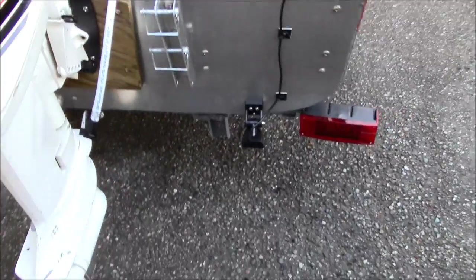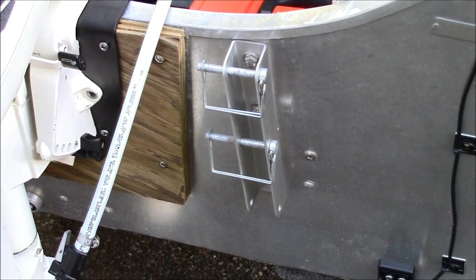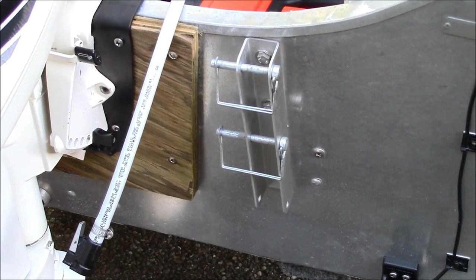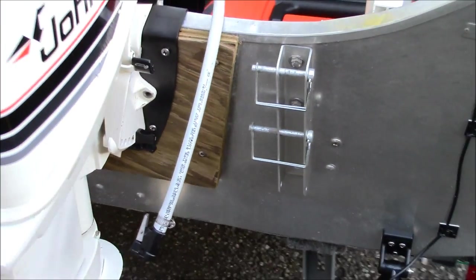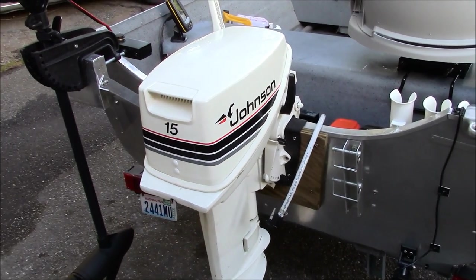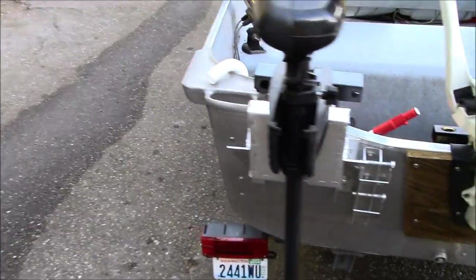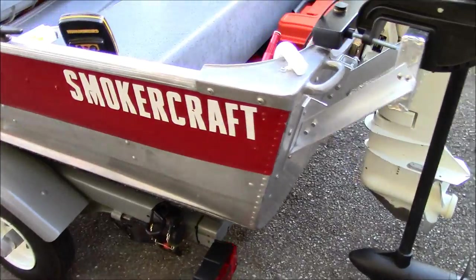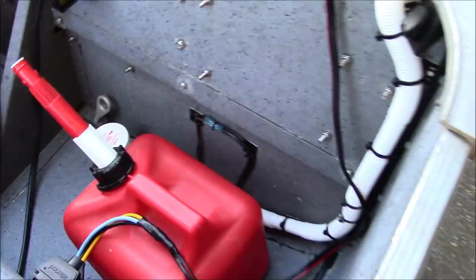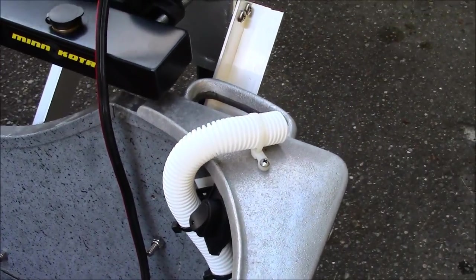Got the fish finder transducer mounted right down below. Those are mounts for wheels so you can hand launch it. We sometimes go out to these small lakes out in the woods — they don't allow an outboard so we just use the trolling motor, and we have to hand launch it as there's no ramp. Got the bilge pump right down there, with the switch right up here, and the water exhausts right up on top. I didn't want to drill a hole in the side.